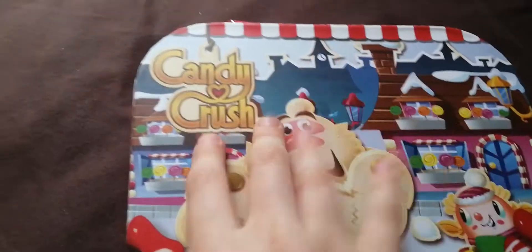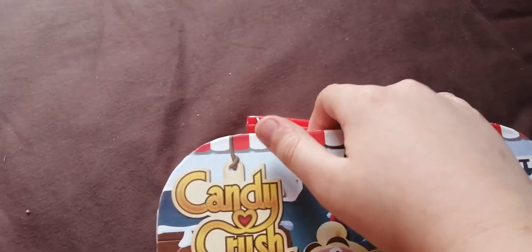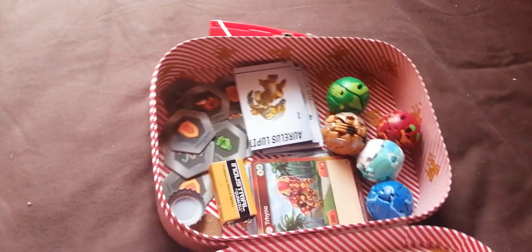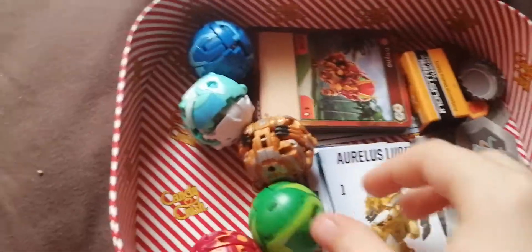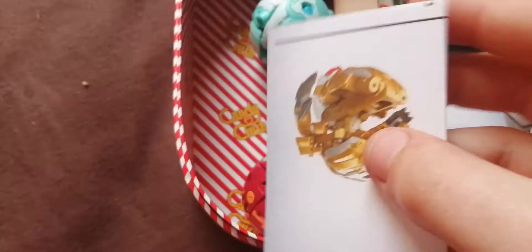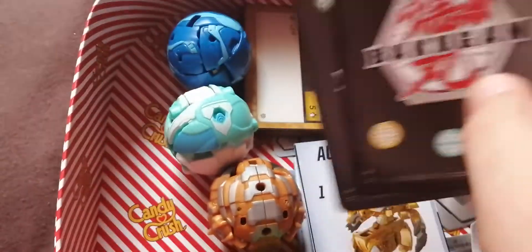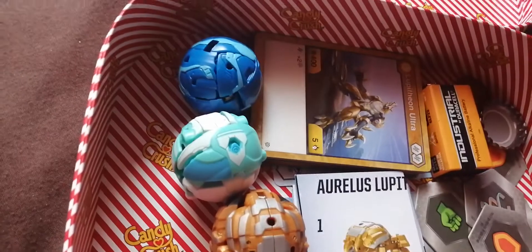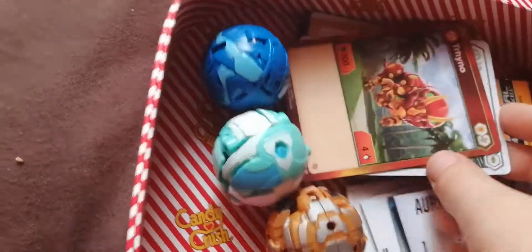I said there are cards in here, so it might be something to do with Pokemon. Let's see. Okay, what is this? I've never seen this before. What are these? What is this called? Do you guys know what these are called? Bakugan! So all this is Bakugan related. All right, pretty cool.